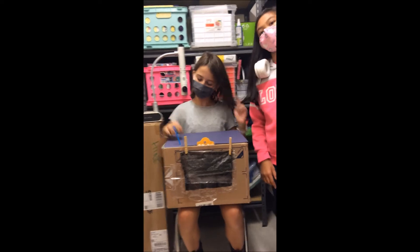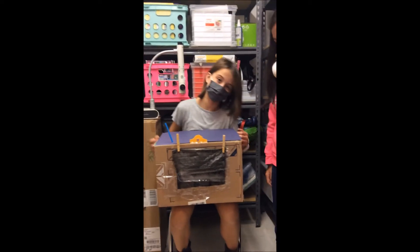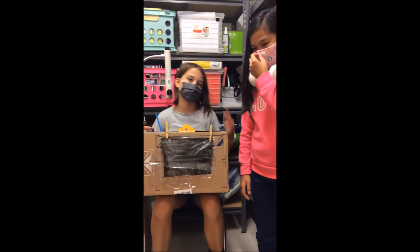How does your design work? It works with hot glue, lots of it, cardboard, paper, some wood, and bubble wrap and other things.